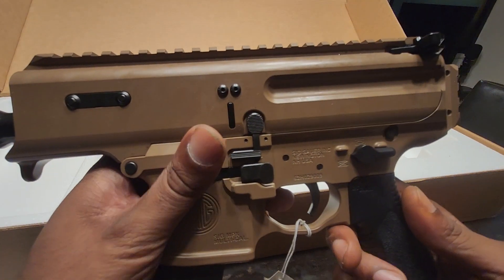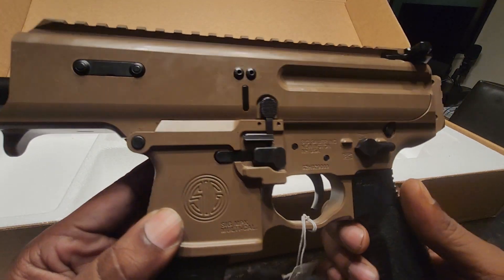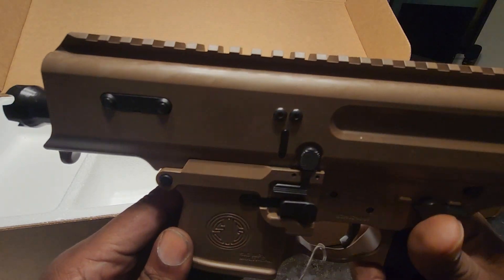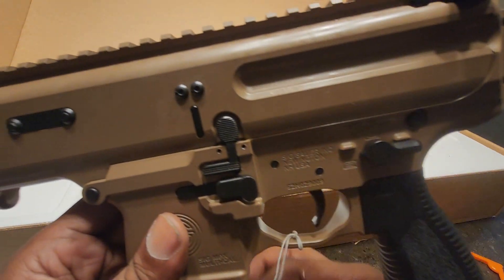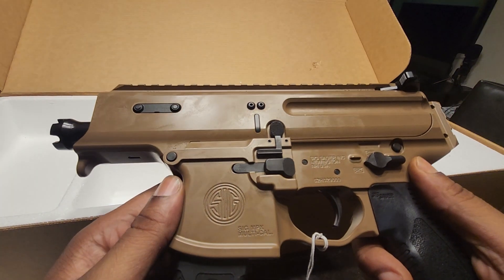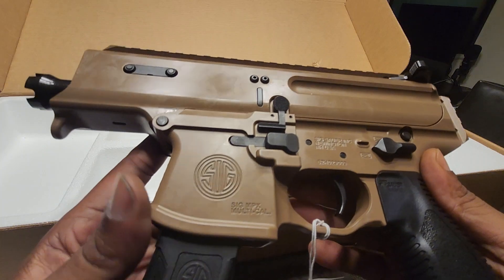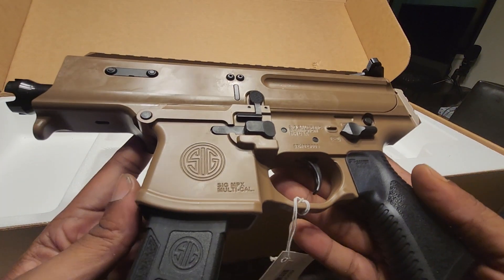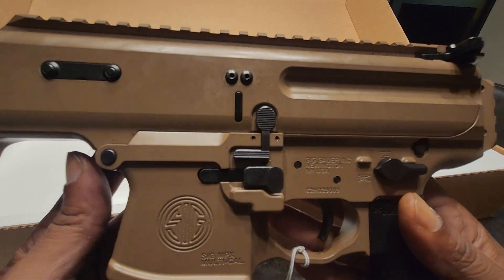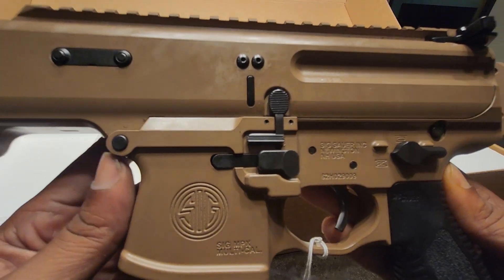This is going to be the 3.5-inch barrel. I'm going to get the folding brace from SIG — I did not want the telescope brace, it's just not comfortable, it's very flimsy. This is my new purchase, the SIG MPX. This is my pistol caliber carbine. As soon as I get the brace and the red dot in — which will be sometime next week — I will take it out to the range.